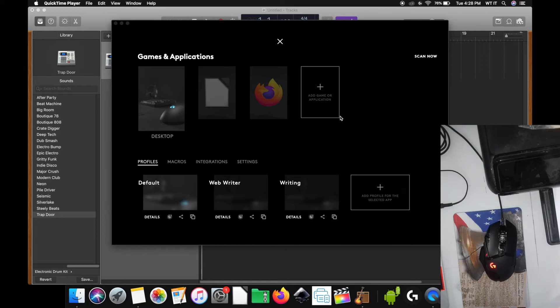I am not sponsored by Logitech — I just wanted to create an awesome video to show you something really cool. Furthermore, if you wish to donate $1 to my Cash App, that would be really great.